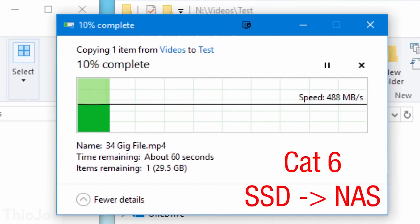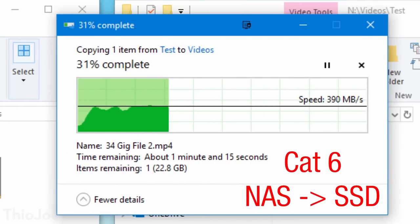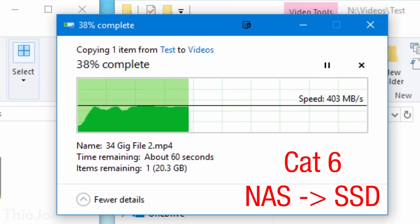Here's the first test — computer to NAS — and we can see it's pretty consistently at 500 megabytes per second. So either the read speed of the SSD or the write speed of the NAS is limited at about 500 megabytes per second — that's our baseline. Going from the NAS to the computer, we can see it's around 400 megabytes per second, which is about 3.2 gigabit. Either the read speed of the NAS or the write speed of the SSD is limited around there, and that becomes our baseline for comparison.